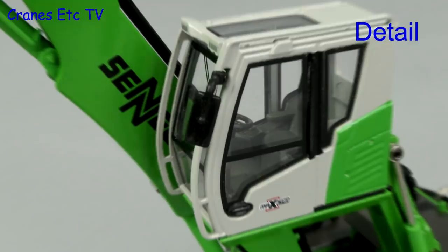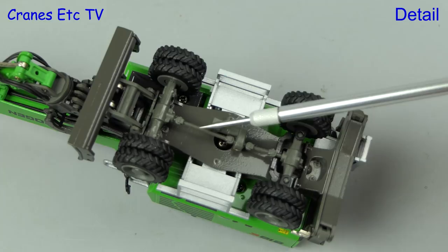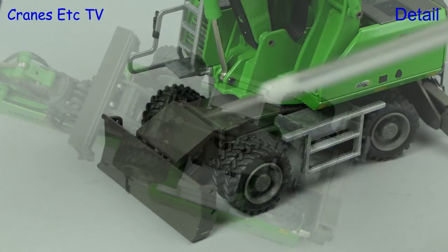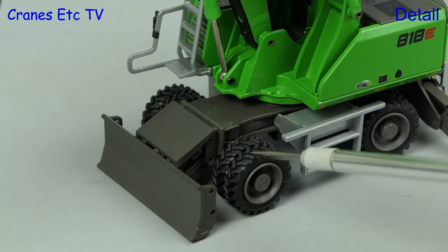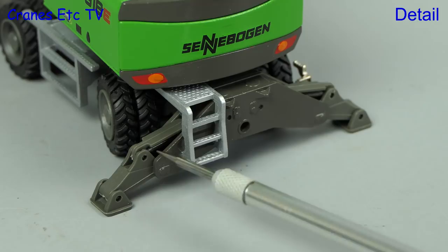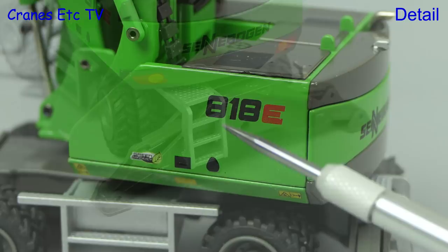As usual we start with the model on its back and many of the parts are plastic including the blade support, transmission and axles. But the tyres are nice with a good tread pattern and there are metal fairings on each side. The simple dozing blade is metal and the tyres are mounted on plastic wheels. The access steps have a slight texturing. At the other end the main outrigger beam parts are metal with the pads themselves being plastic, and there is a nice textured metal ladder.